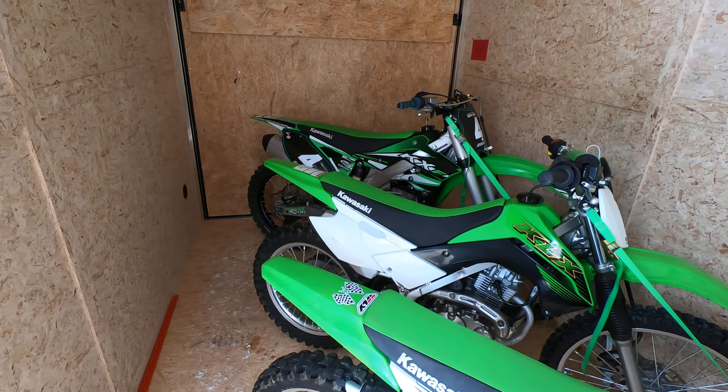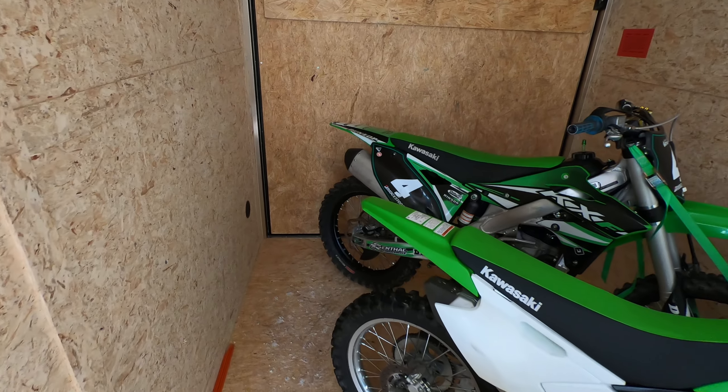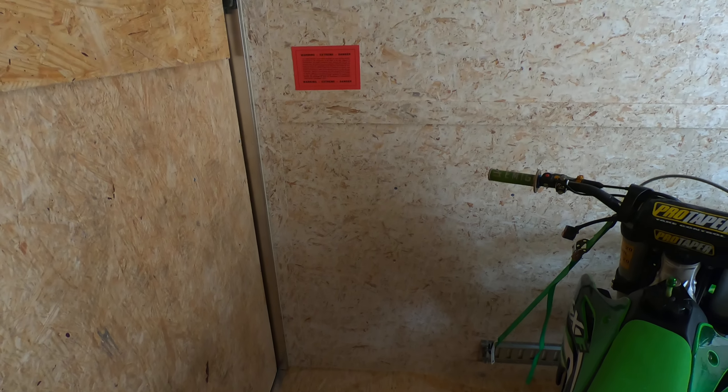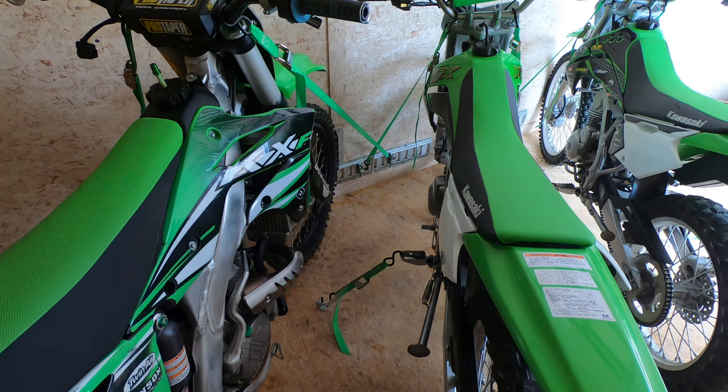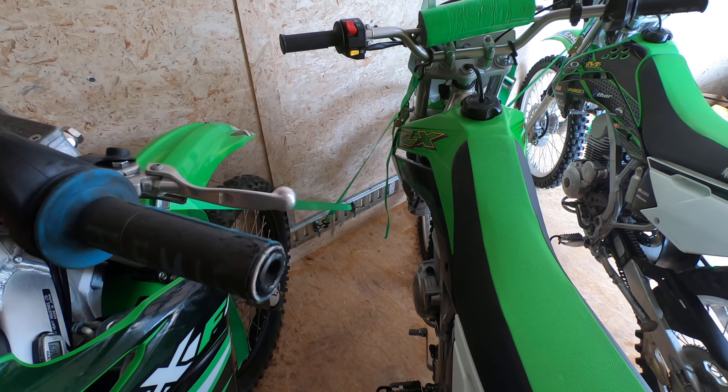As you can see I've got my three dirt bikes in here and they fit quite nicely. Since the trailer is seven feet wide I've got space behind the rear tire and I can walk along the wall here. This corner is empty. I could put a little cabinet there, and I've got the bikes spaced out enough where I could actually walk between them, and that makes things really convenient when I'm tying things down.